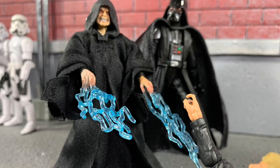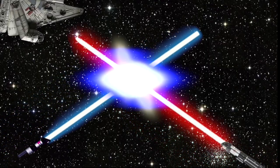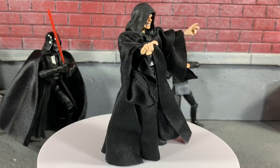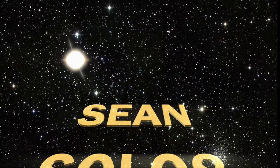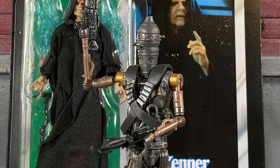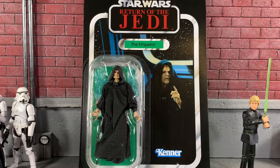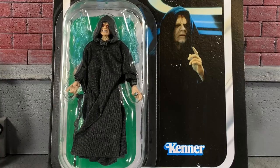Today we're going to be taking a look at The Emperor from Return of the Jedi Vintage Collection. Hey, what's going on? It's Sean Solo 8, and today I'm back with another Star Wars The Vintage Collection action figure review. Yesterday I reviewed IG-11, and all I found was him and Lando on the pegs. I went back to the same store tonight and found — somehow — Palpatine has returned. I found the Emperor from Star Wars Return of the Jedi.